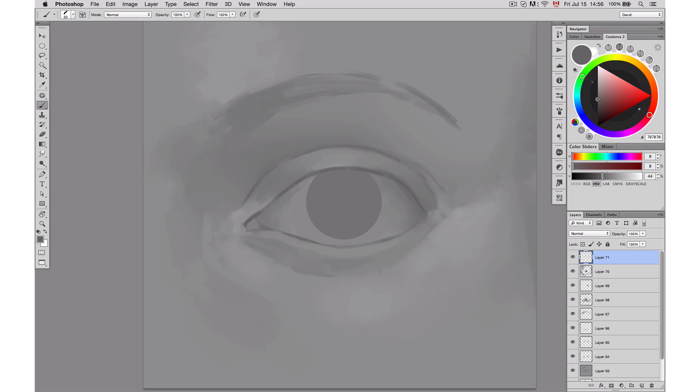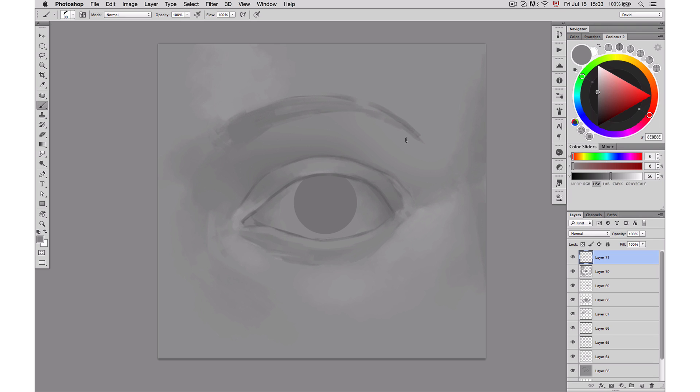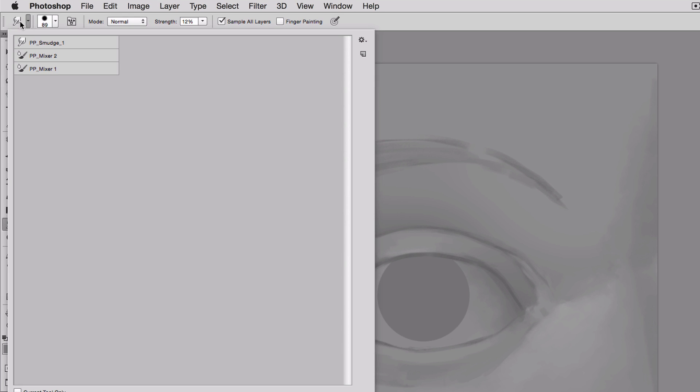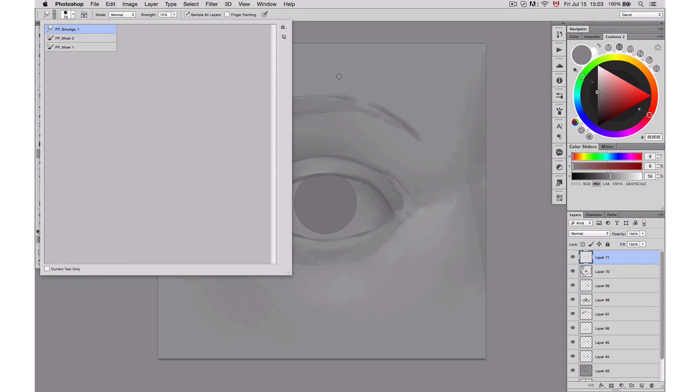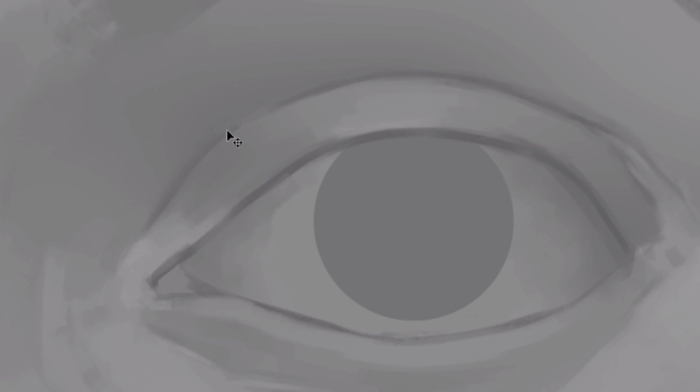There's another tool I really like — the smudge tool, which I use to blend lines, and I actually want to show you more about it. It's one of the tools I gave you for this project. If you double-click on it, it's a tool preset. You simply click on the smudge tool, then click at the top left of your screen, and select the PP Smudge One. Once selected, it smudges in a way that blends at the same time. I really like to use that tool for a few places in the illustration.